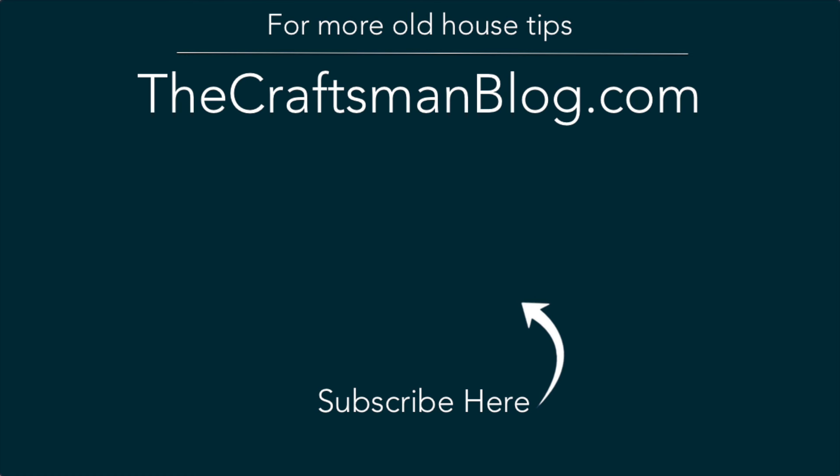While you're still here, click the subscribe button to keep up to date, and join me on Patreon for some individual coaching for your project. Thanks for coming by.